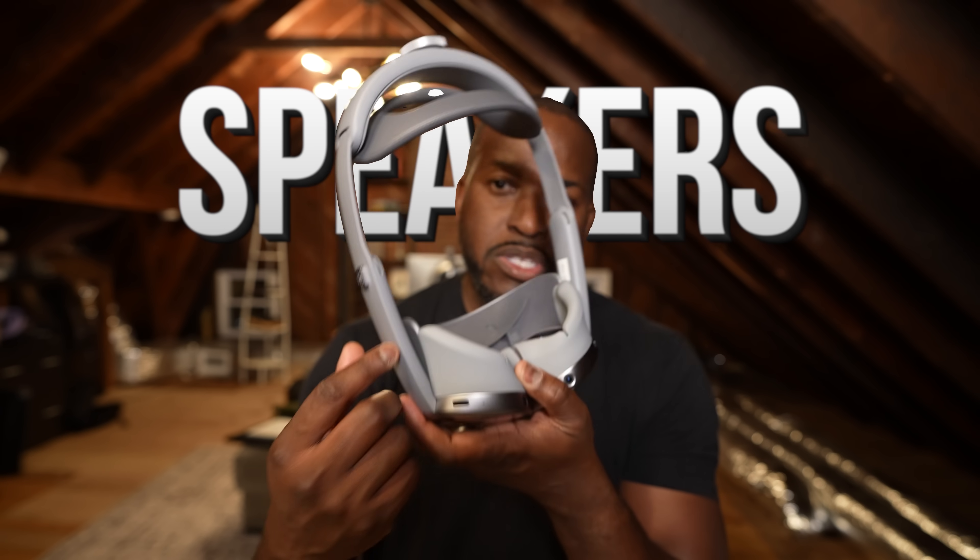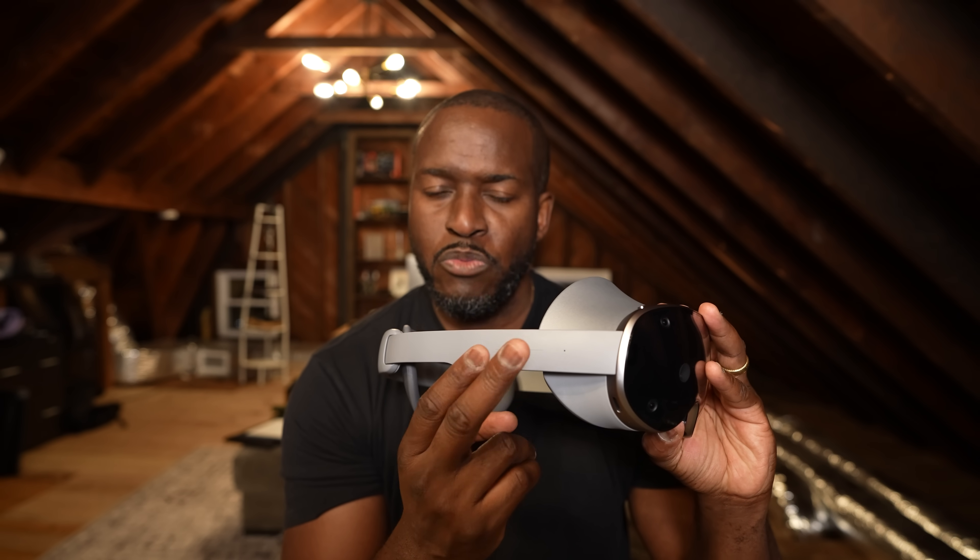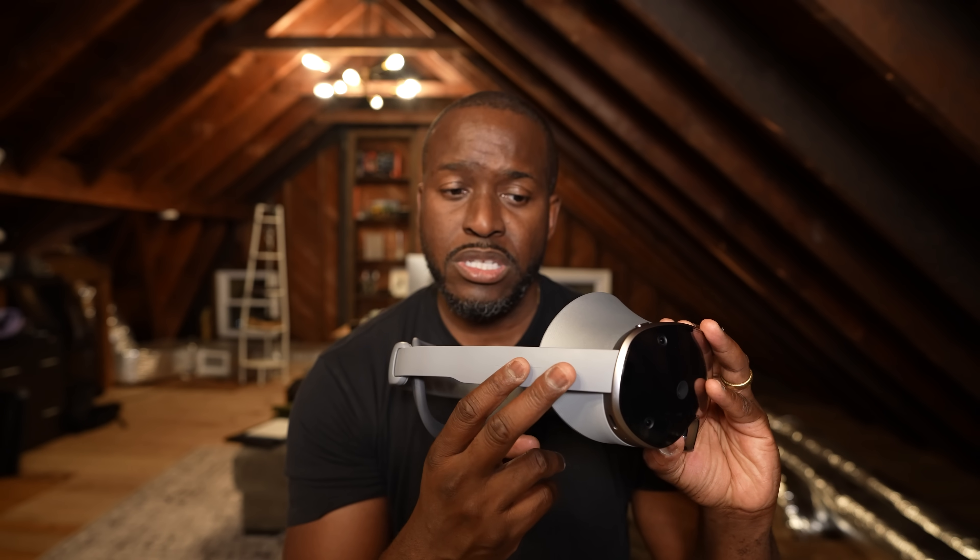The built-in speakers on either side are very directional to your ear with very little audio leak. On the right-hand side there's a tap button for rear reorientation and different gestures. This works just like the Vision Pro with eye tracking and hand tracking to navigate through the interface.